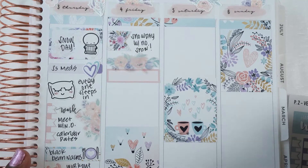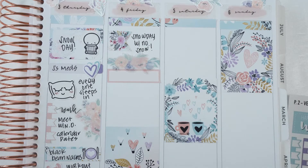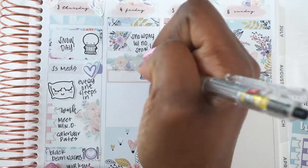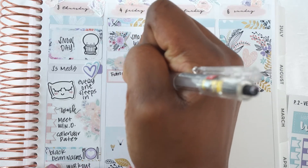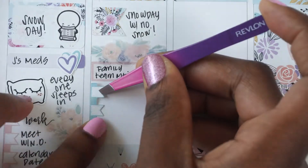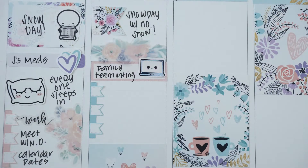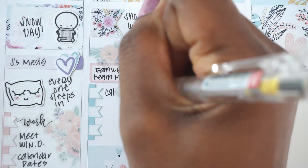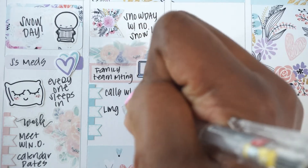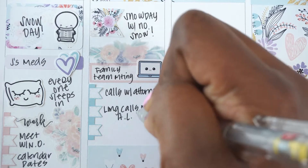On Friday we had another snow day and there wasn't even any snow, which was kind of funny. Jacob was off school, which actually worked out because he was going to miss those two days for surgery anyway — but now it didn't count against him since everyone was off. I noted with a cute little laptop sticker from Sweetene Plans that we had a family team meeting and I just had work to do.